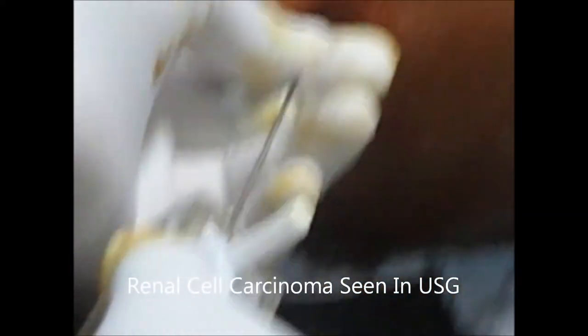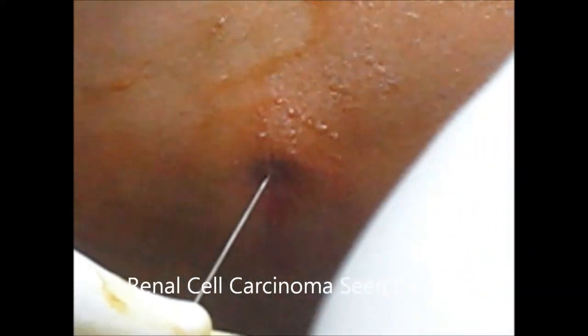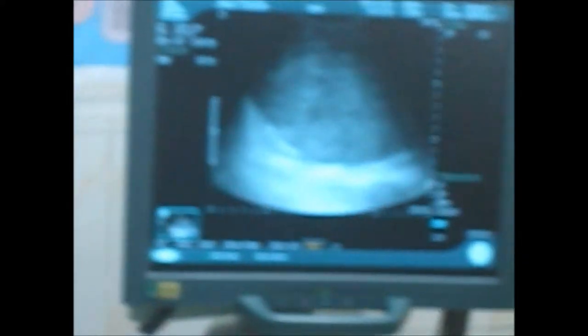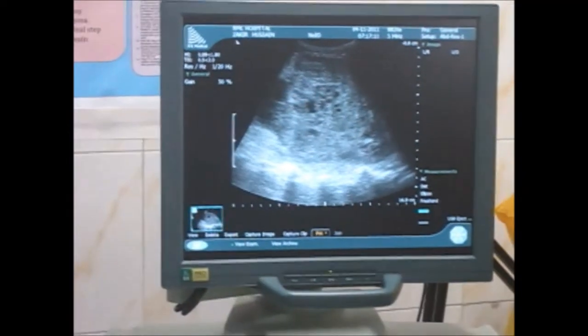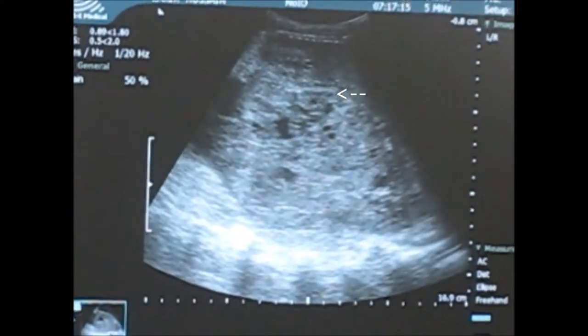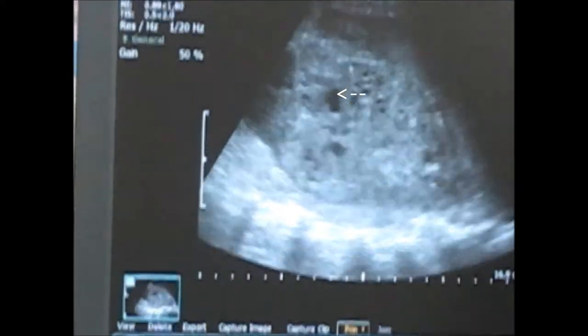Now we will insert the true-cut needle and under the guidance of ultrasound we will see where the needle is. You can see the position of the needle — that white line you see is the needle increasing, inserting into the kidney.